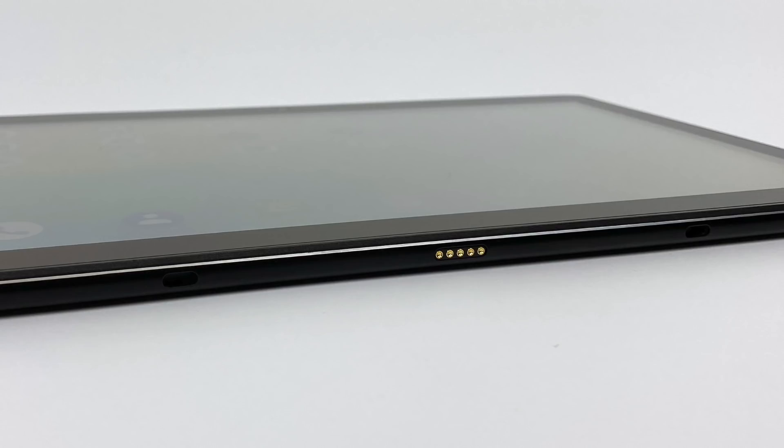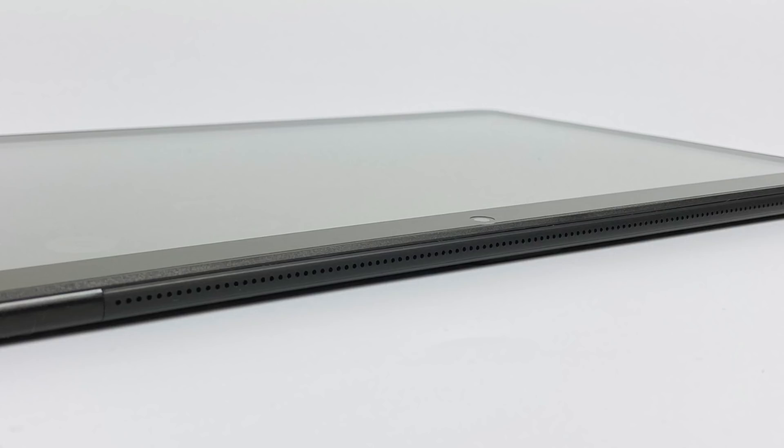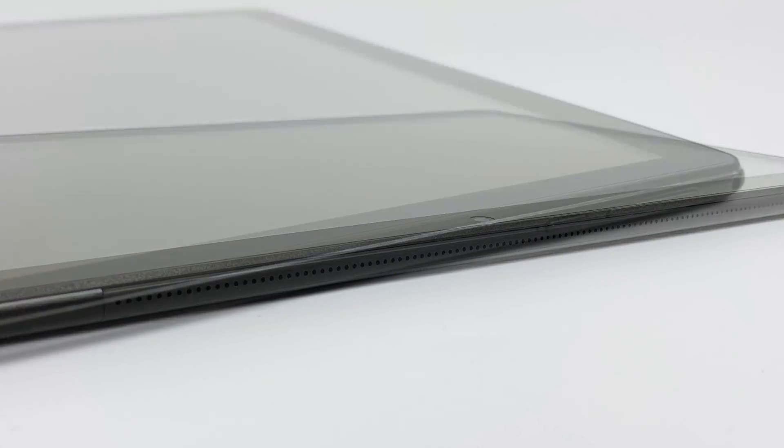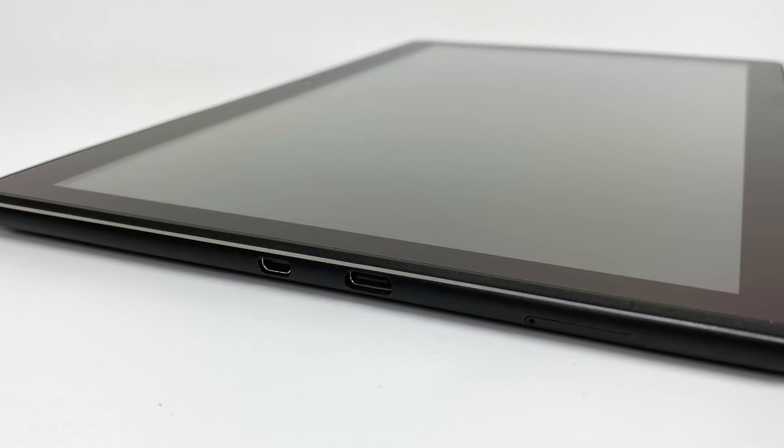The M16 does support a detachable keyboard — I don't have one to test here, but I'm sure it works pretty decently. We also get dual stereo speakers up top in the grill and it sounds pretty good. Standard power button and volume rocker. One thing that I really like about this tablet is HDMI out — it's a micro HDMI port, but it does look great on a big screen TV. It'll only do 1080p out, but that's really all you need. The unit can be charged or synced using USB Type-C.